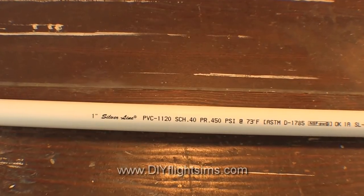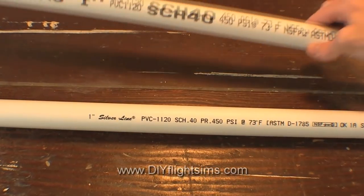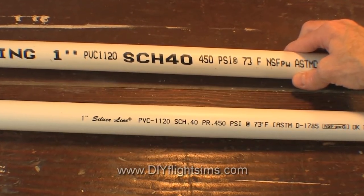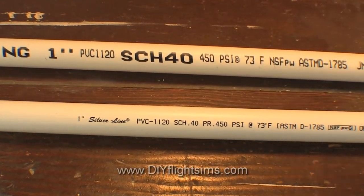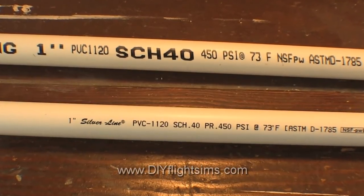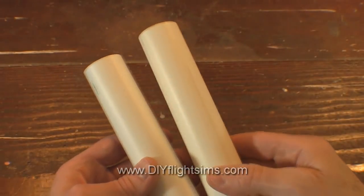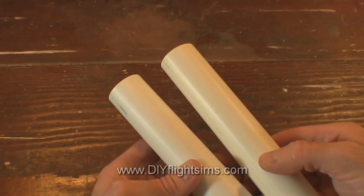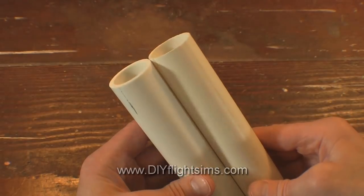This is a 1-inch Schedule 40 PVC pipe, and 1-inch refers to the interior diameter of the pipe. You can buy it from any home improvement store — you'll find it in the plumbing department. Schedule 40 pipe is nice and sturdy, but don't confuse Schedule 40 with its cheaper cousin that is actually quite flimsy.